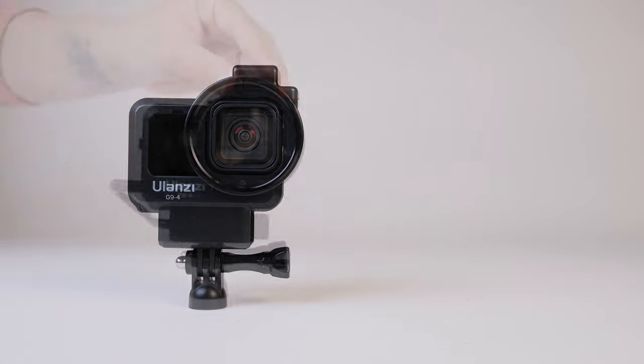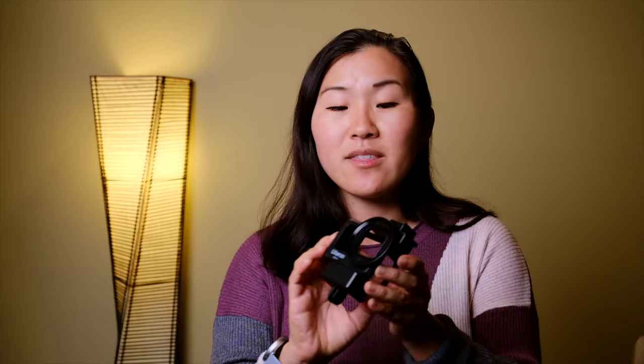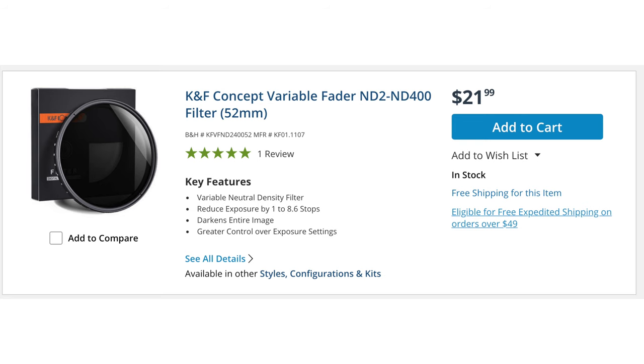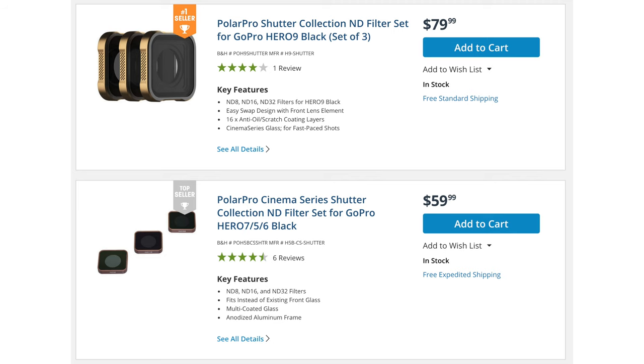Besides the material they're made out of, these two cages are pretty similar in their features. They have a slot underneath for the GoPro mic adapter, two cold shoe mounts for attaching accessories such as an external microphone or light, and a 52mm filter thread up front for adding a polarizer or ND filter. That's really key because 52mm filters are often a lot cheaper than custom GoPro filters, and you can in theory keep using them with future GoPros as long as you have this Ulanzi cage — versus having to buy new filters every time there's a new GoPro.